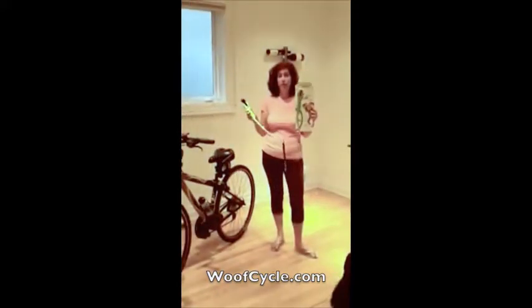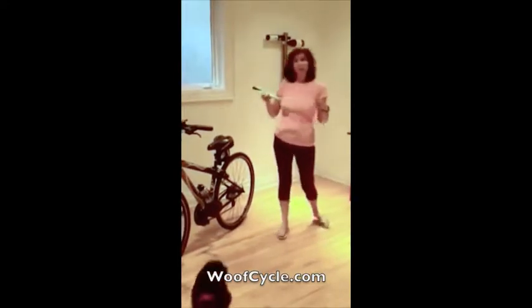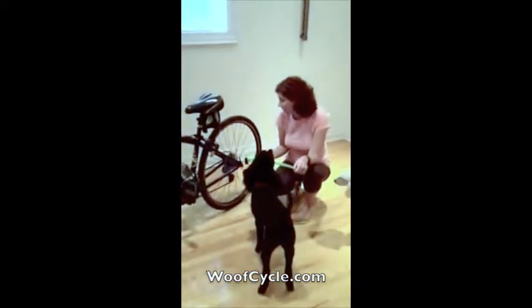Take the WoofCycle out of its packaging. Make sure that you read all the instructions thoroughly and you understand what you're doing. The WoofCycle comes in one piece — there's nothing to assemble. Now I'm going to show you how to put the WoofCycle onto the rear axle of the bike.